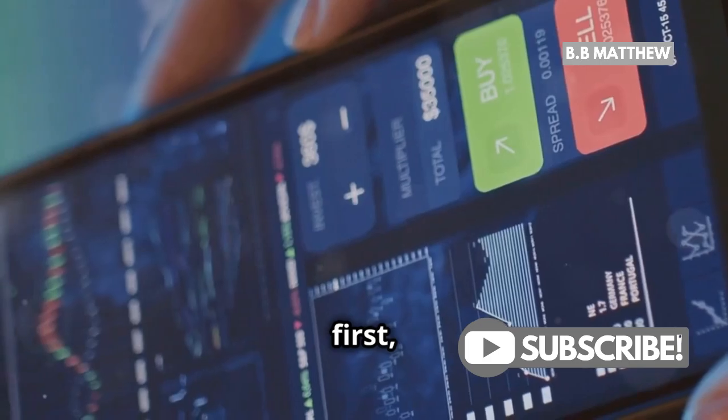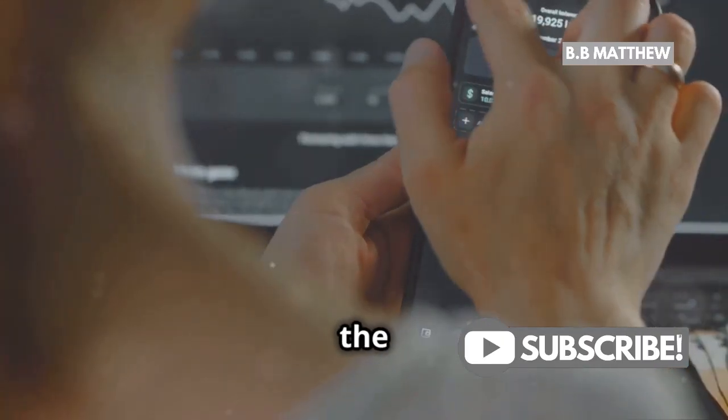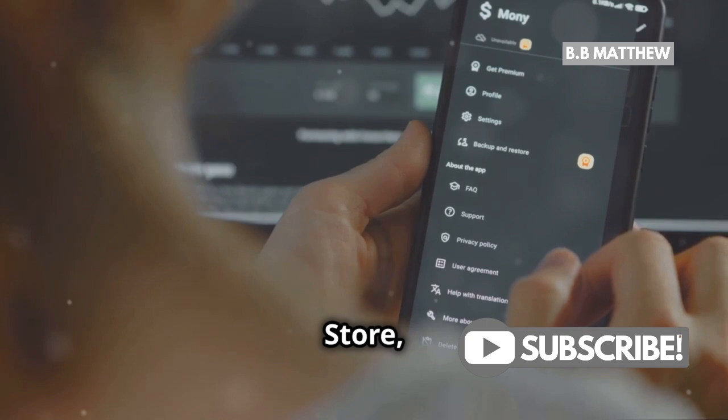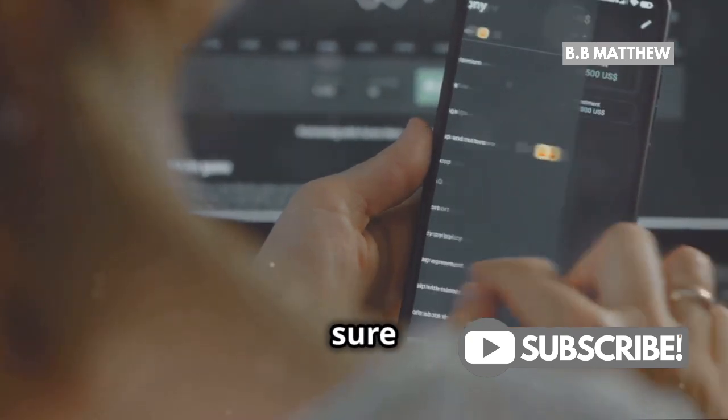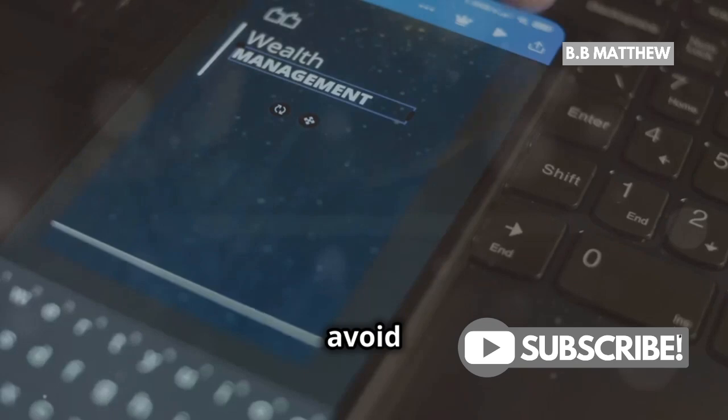First things first, you'll need to download and install the Trust Wallet app. Head over to the App Store or Google Play Store, search for Trust Wallet, and make sure you get the one with the official logo. Always double-check to avoid any scam apps.